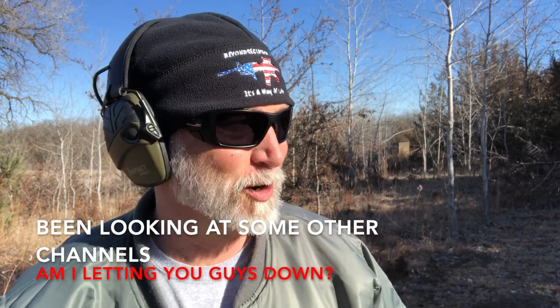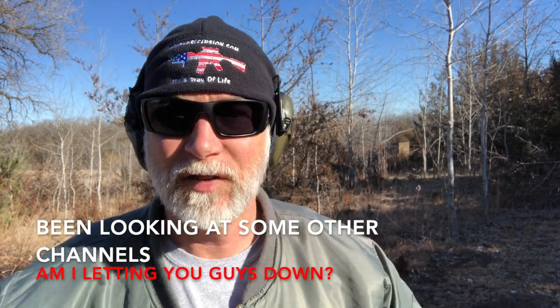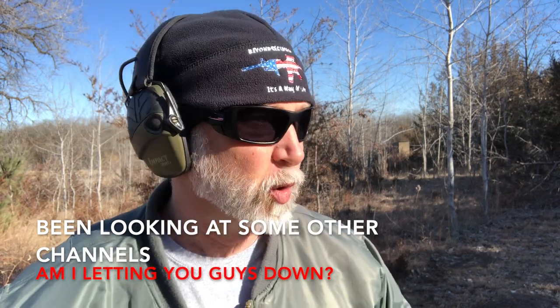I looked at a lot of other channels and I noticed a lot of them have these intros with the super awesome music, and I really feel like I'm letting you guys down, so I'm going to give it a whirl here. Let's go for the awesome.